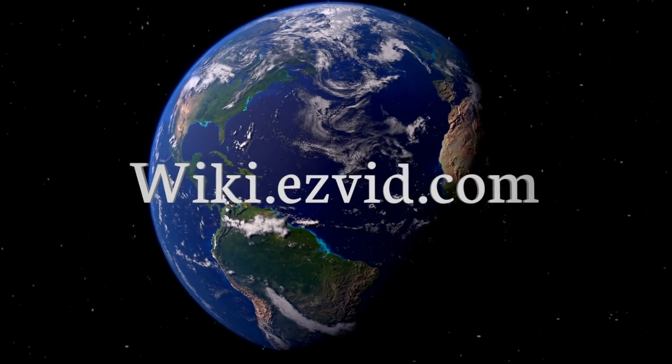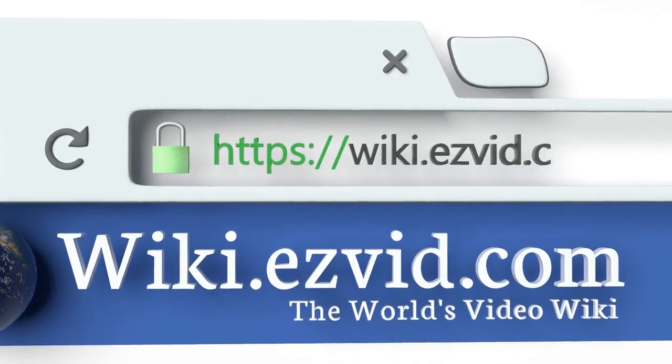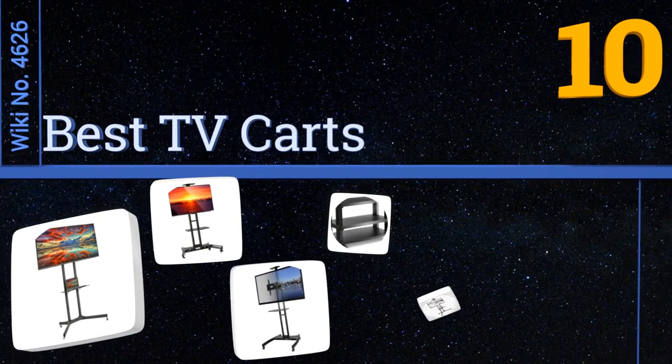Visit wiki.easyvid.com and search EasyVid wiki before you decide. EasyVid presents the 10 best TV carts — let's get started with the list.